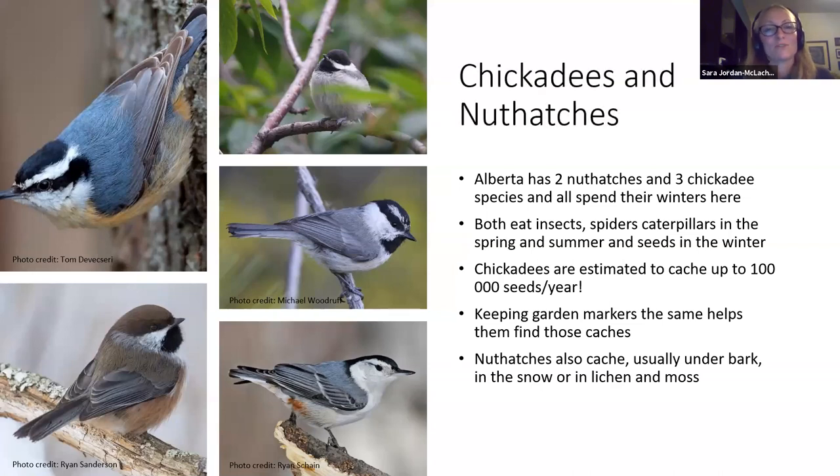Chickadees and nuthatches are probably the most familiar winter residents. In Alberta we have three chickadees — the most familiar black-capped chickadee, mountain chickadee, and boreal chickadee — all of which can be found in Calgary. We also have two nuthatches: red-breasted and white-breasted. They do migrate a little between summer and winter homes, but all stay in Alberta for winter. They eat insects, spiders, and caterpillars in spring and summer, then mostly seeds in winter. Chickadees are prolific cachers — they'll take seeds and hide them for later, estimated at up to 100,000 seeds per year per bird.